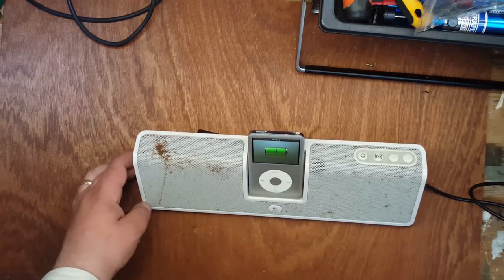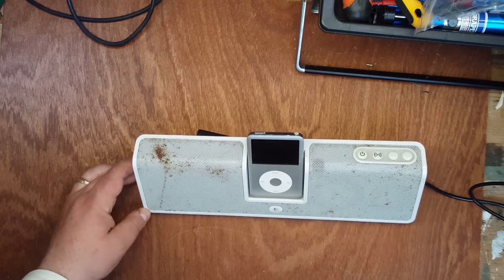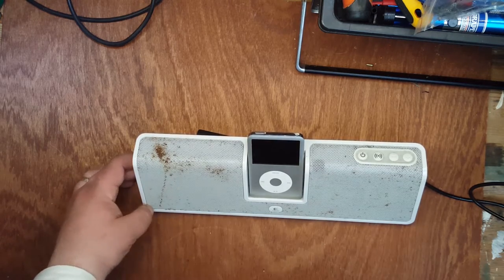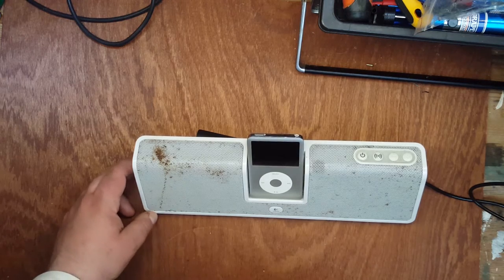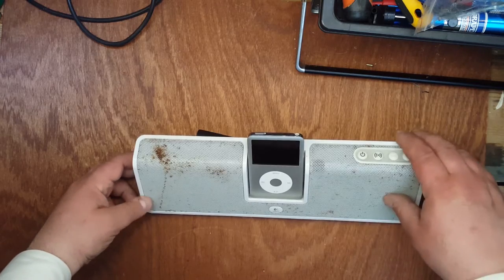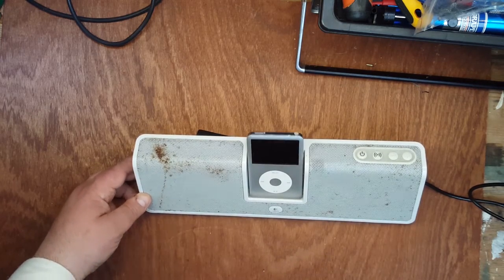Hello everybody. I want to talk a bit about restoring old devices, particularly ones where a rechargeable battery has given up the ghost and won't take a charge anymore. It's probably quite a common problem for a lot of people in this day and age of various types of rechargeable devices such as Bluetooth speakers and music systems and other devices like that.